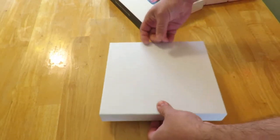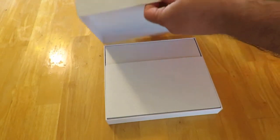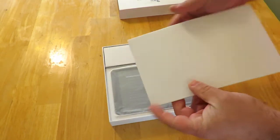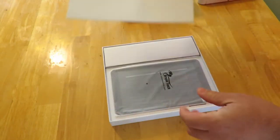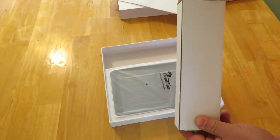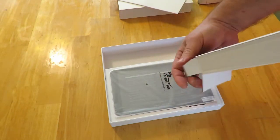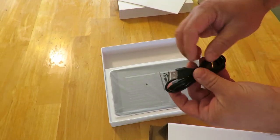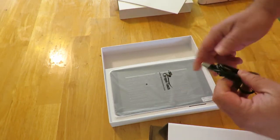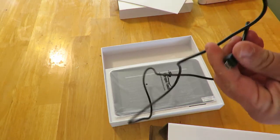Simple white box with foam inside. And here we have a USB to micro USB cable — this is about maybe four feet long.